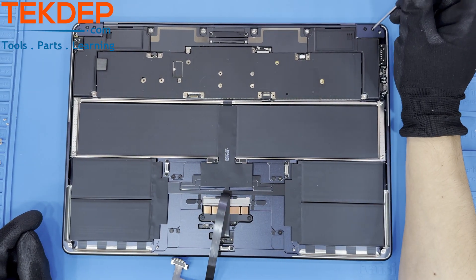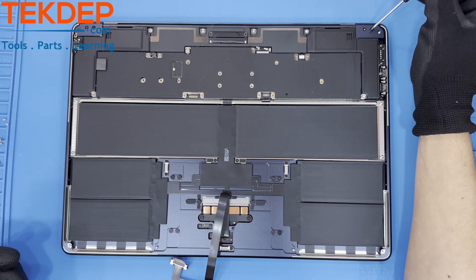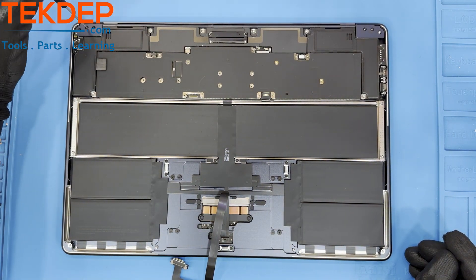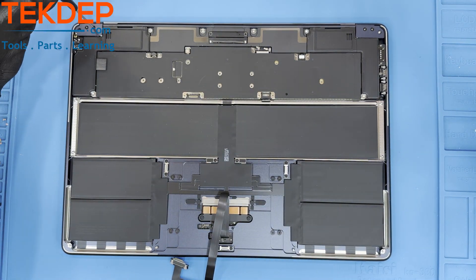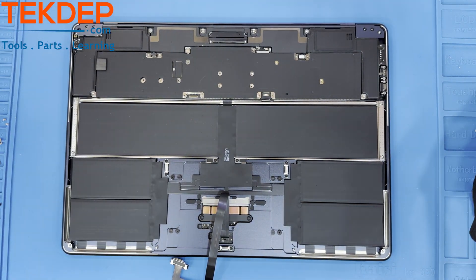To remove the hinge covers, unfasten two T3 screws on either side of the unit. The hinge covers must be pulled away from the LCD, or towards the trackpad and up to be removed, as they are set inside of the top case edges. Note that under the hinge covers are two additional T5 screws holding in both sets of speakers. These will have to be unfastened as well.